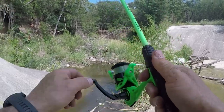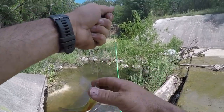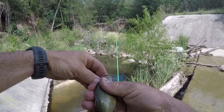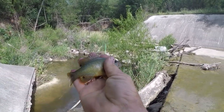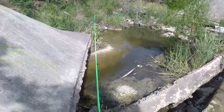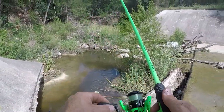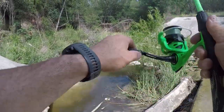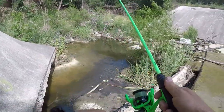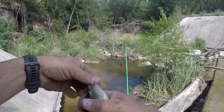Got another one right there! What is that? That's a green sunfish — look at the oranges on that dude. Let's see if another one will hit it. Got that one too — another green sunfish.